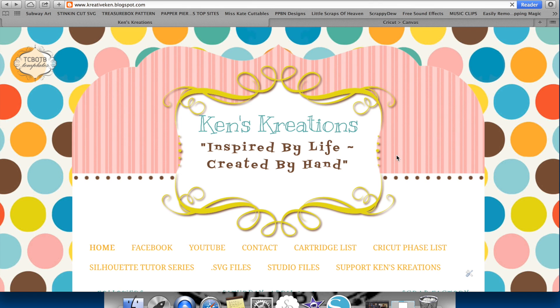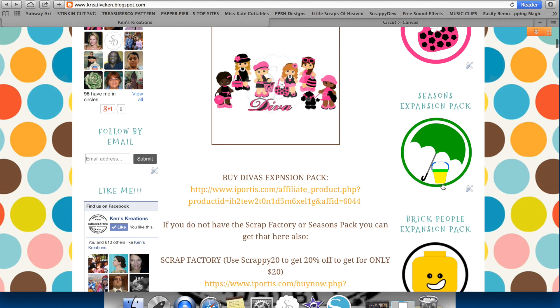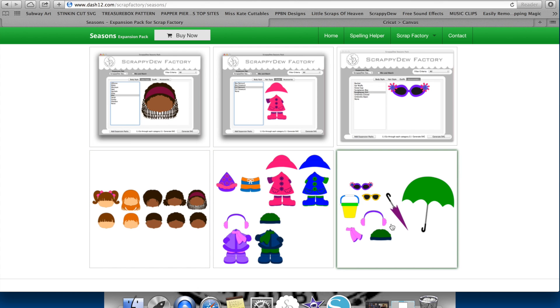You're also going to see the Season Expansion Pack. The Season Expansion Pack has swimsuits, it has winter wear, it has rain, it also features some new hairstyles, and some new accessories like an umbrella, some sunglasses, and a little pail.